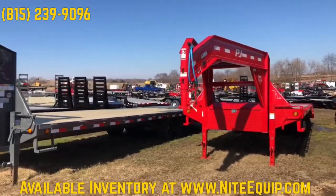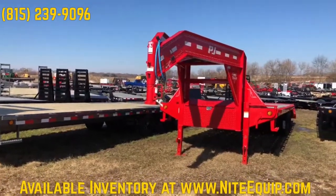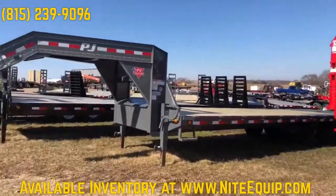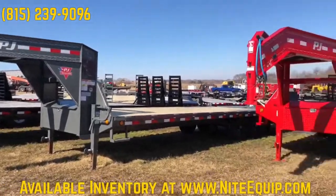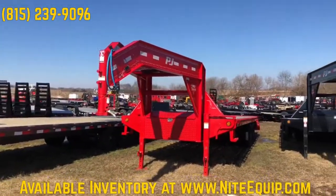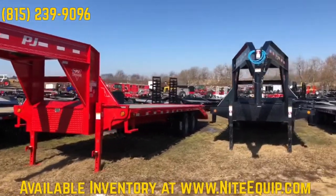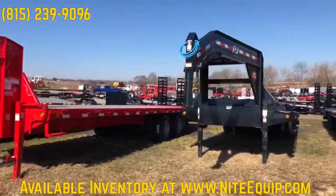As I talked about yesterday with form following function, I like to include form in it too. So we have a nice, cool, tough-looking one with gray with black rims, and then a nice red one for some of the businesses out there that have red for their business colors. We always put a cold weather wire harness on these.